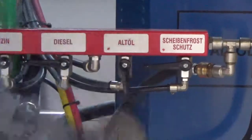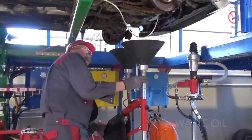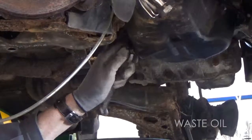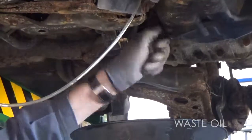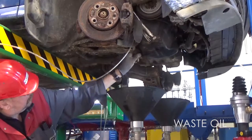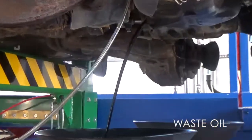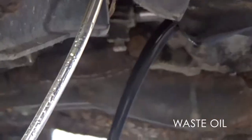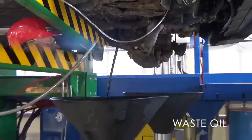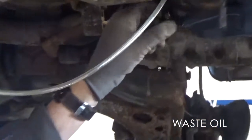Switch the waste oil pump on. Bring the swing arm into position. Adjust it to the correct height using the pneumatic height adjustment. Open the oil drain plug. After draining, close the funnels depending on the model, and close the oil drain plug.